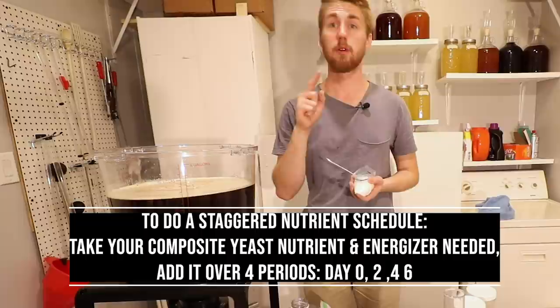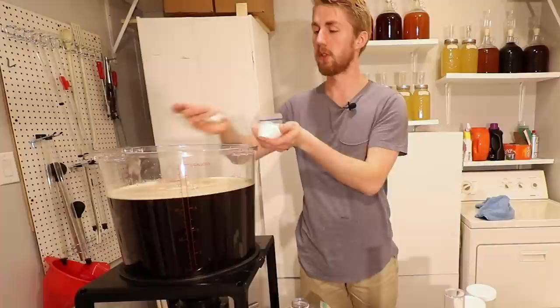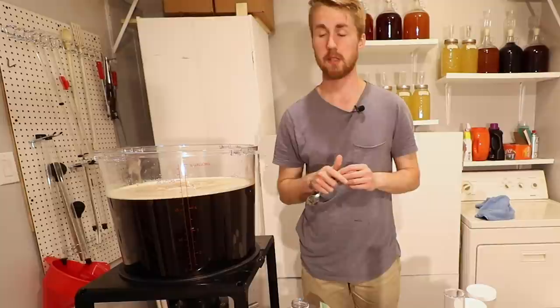Both methods work well. Honestly, the staggered schedule only takes more work because you have to actually make sure and watch it. I want to make sure the yeast have a good start. Five grams of Lalvin D47 is plenty for this — for four gallons. Five grams gets you up to about five to six gallons. Now the next step — this thing is clean so I'm just going to stir it a little bit.